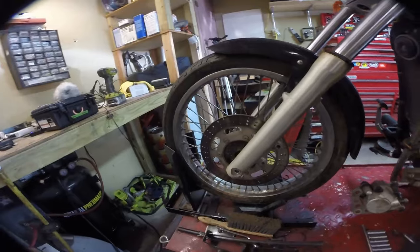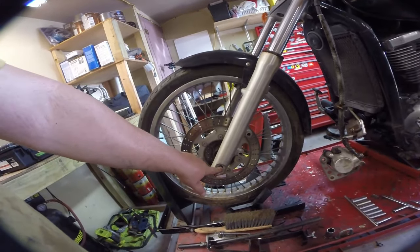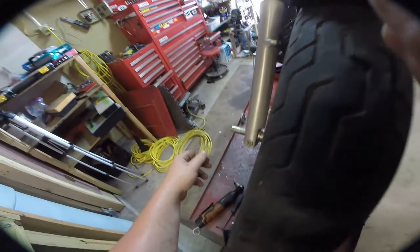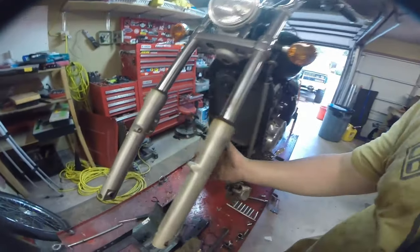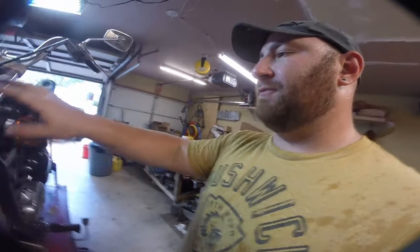Next step is to remove the front wheel. There's a 19mm nut on one side and an 8mm hex head on the other, then you can pull the axle out. Be careful — there's a set of spacers on either end of the wheel, so make sure you remember which one goes where. Next, remove the front fender; there are four 12mm screws — mine only had three. Zip them out and now you're able to drop the forks out of the triple.